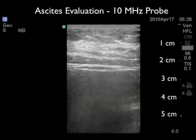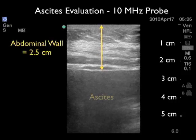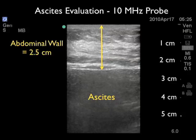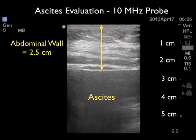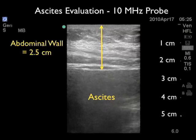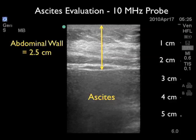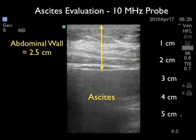In this video clip we've moved the probe slightly lateral from the last position in the same patient. Again, we note the deep abdominal wall at 2.5 centimeters, indicating a longer needle will be needed to reach the ascites. Here we see a large collection of ascites and note the absence of gut sliding, denoting a larger pocket and a more favorable position for the paracentesis procedure. This is actually the position in which we perform the paracentesis using a longer lumbar puncture needle, and we're safely able to get the ascites fluid out for lab evaluation.